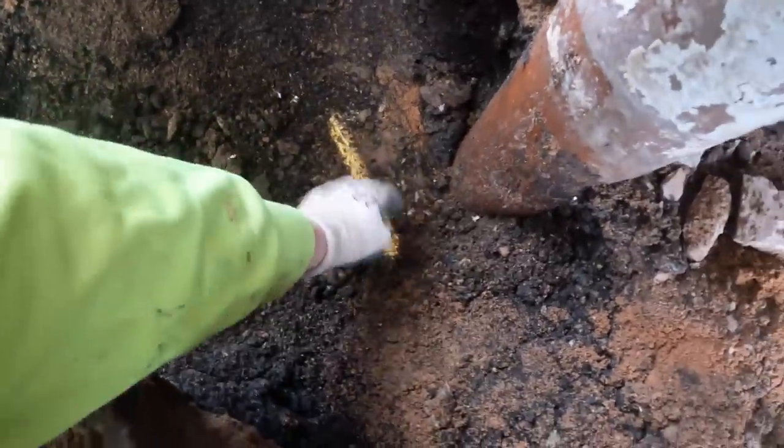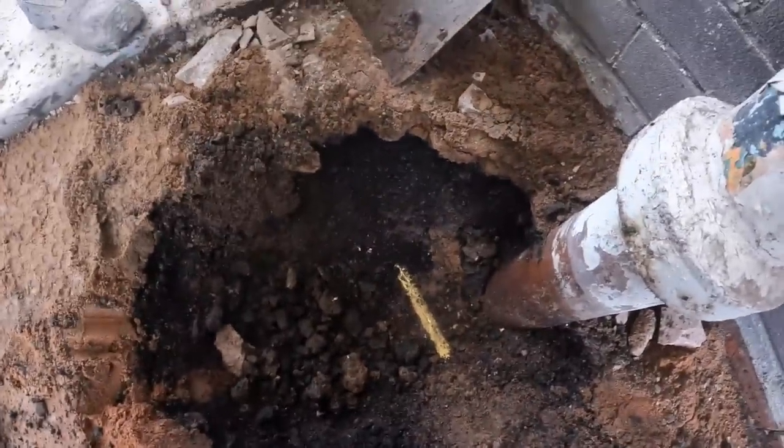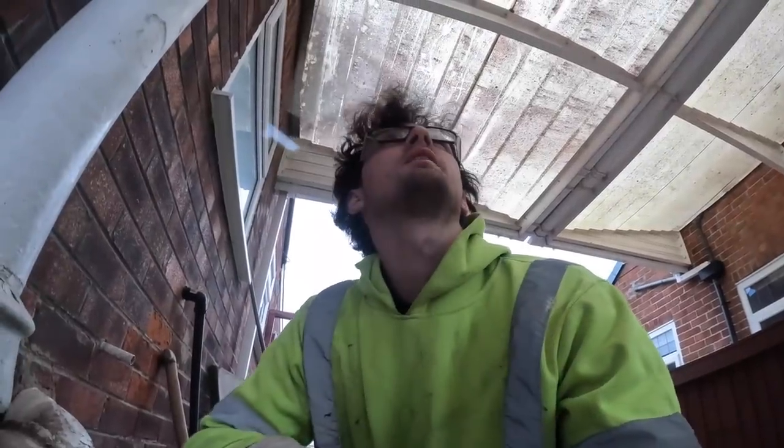A gas main! Luckily we've got the ground soft, so we've not been swinging any picks or bars in there. I already knackered the sky cable in this estate — I don't want to knacker a gas pipe too.